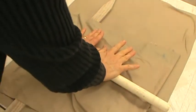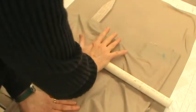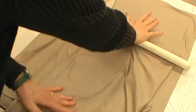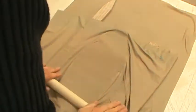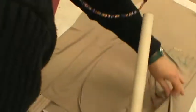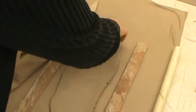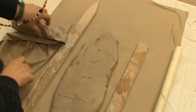Push the rolling pin down, make it go forward, make it go backward. You can see the clay moving. Then you're going to lift it up, flip it over, and do it again.